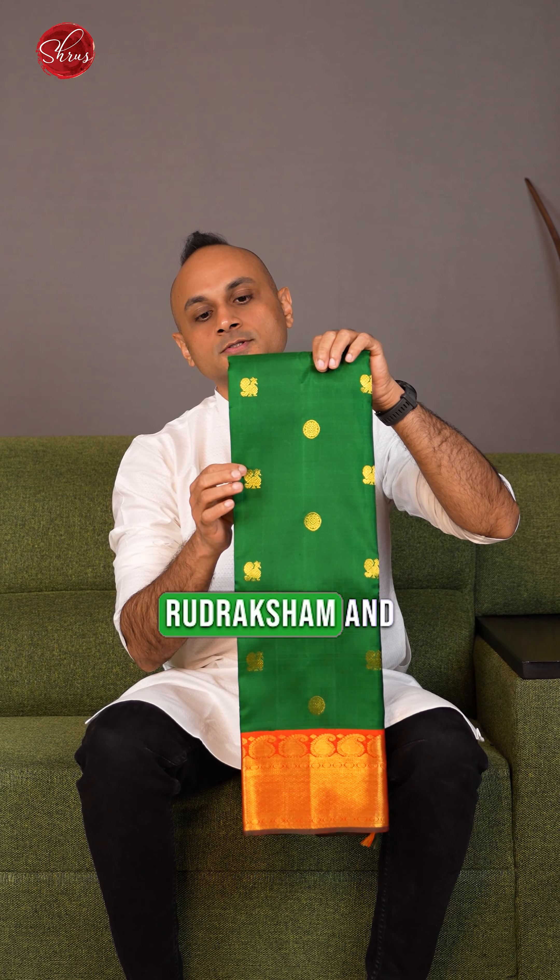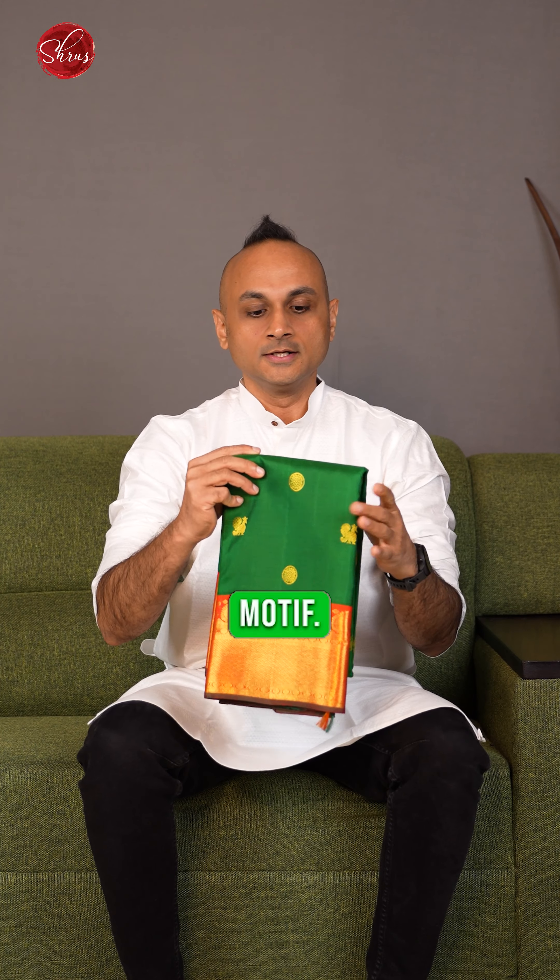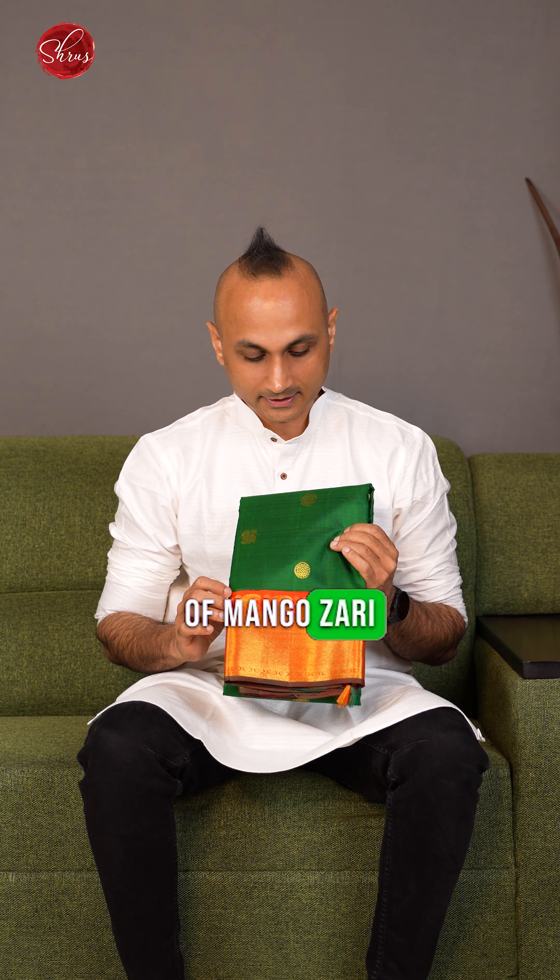The full body of the saree has a nice rudraksham and peacock zari woven motif. Both sides of the saree's border have a nice abstract zari woven concept with a little bit of mango zari weaving too.